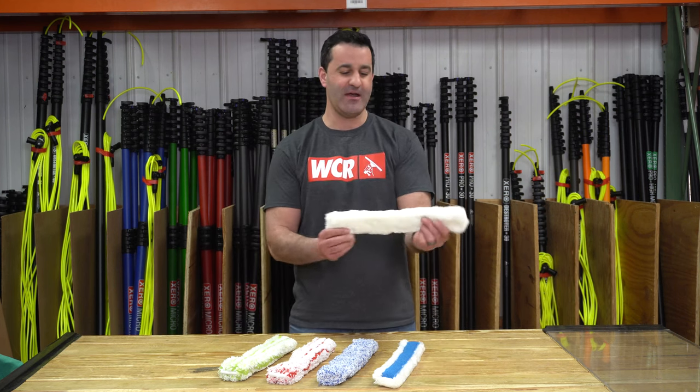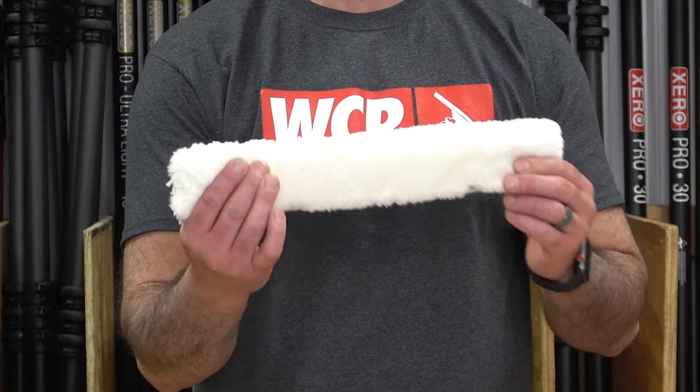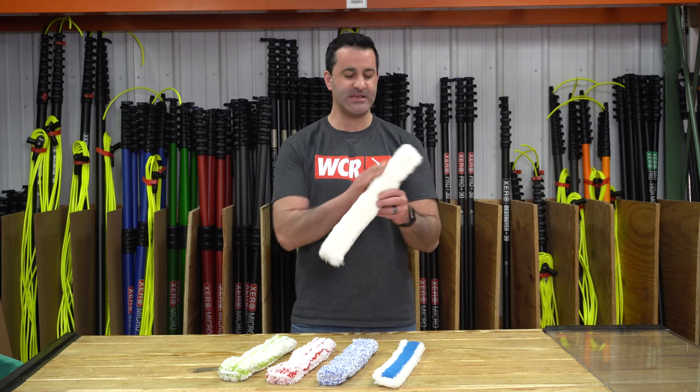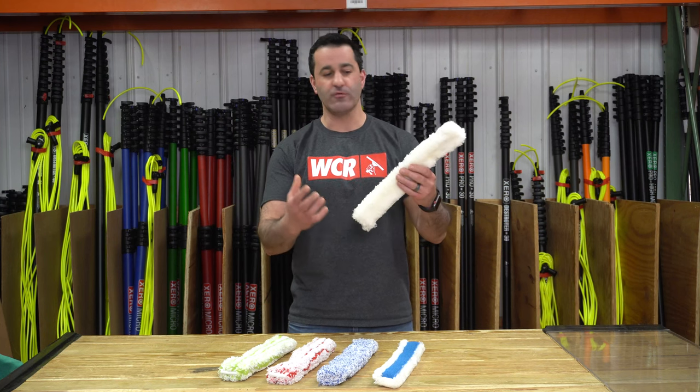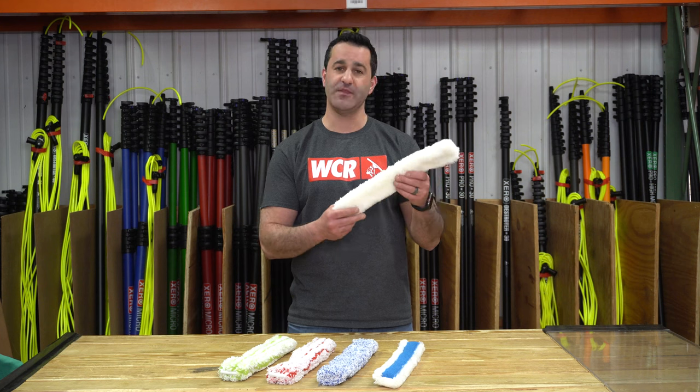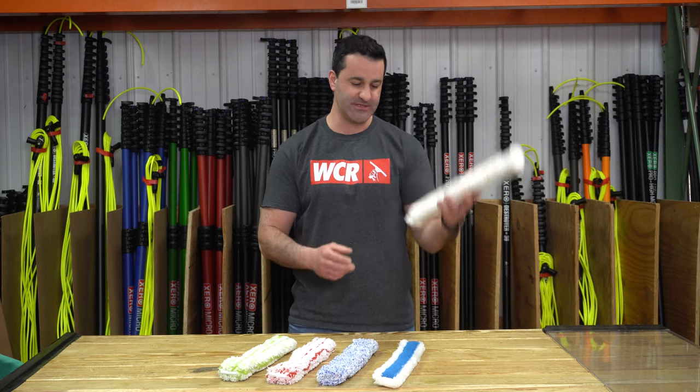Starting on this side we have the Poolex FT12. This is a simple synthetic sleeve, good all-around decent scrubbing power, holds a decent amount of water as well. Not the most aggressive but a good all-around starter sleeve.